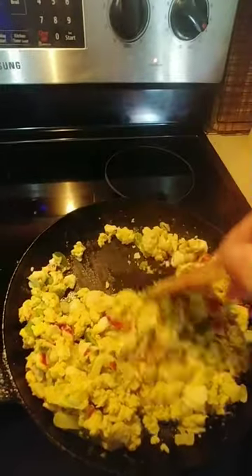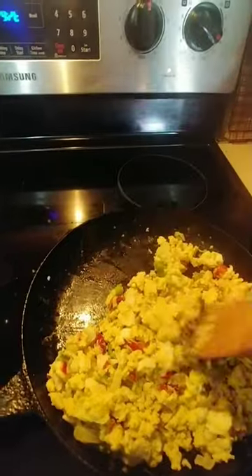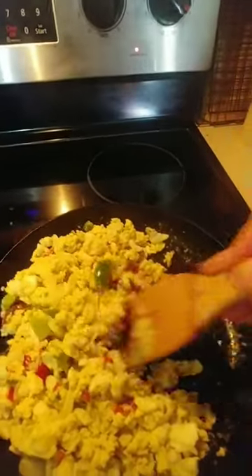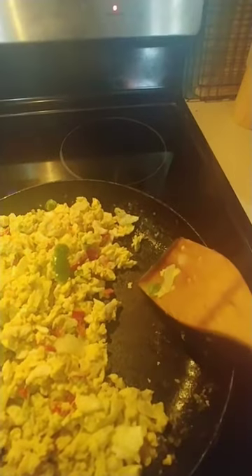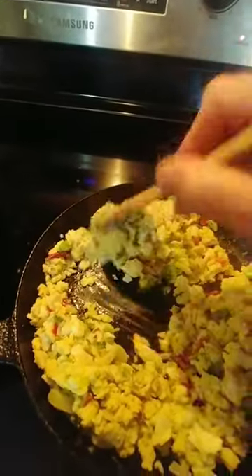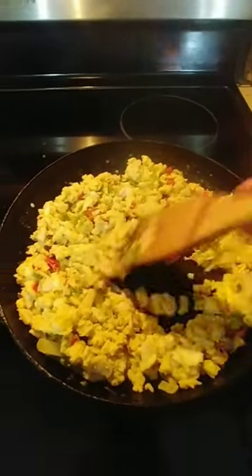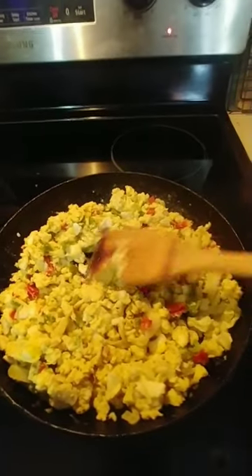If y'all think that my cast iron cooking sticks, you've got another thing coming. A lot of people also think that my pan is in way worse shape than it really is because of the lighting. They think I have all this build-up on here, and I don't. Y'all are just always looking for something to complain about.